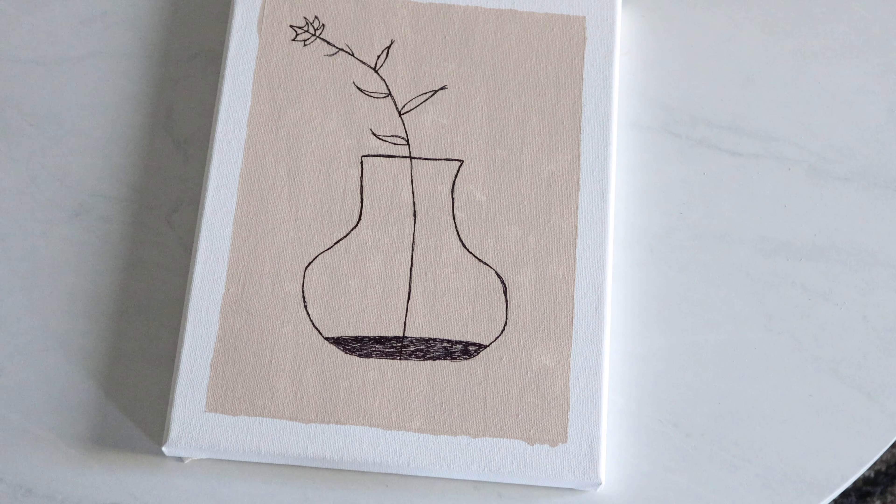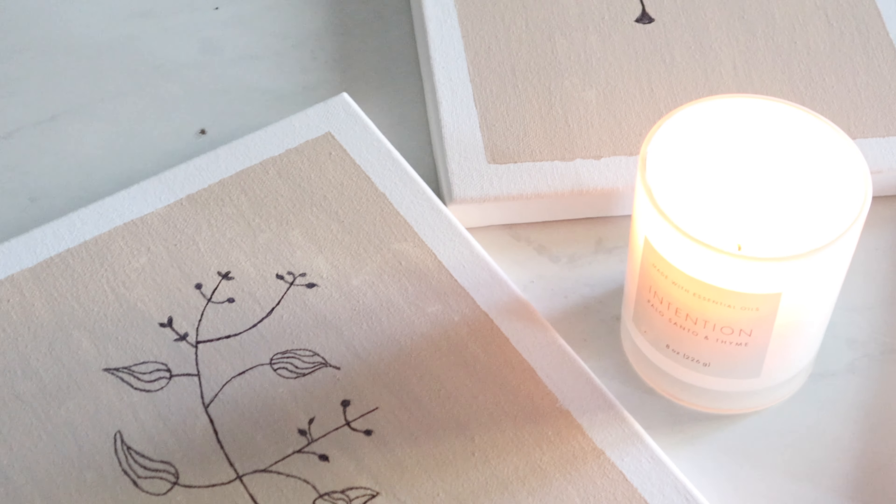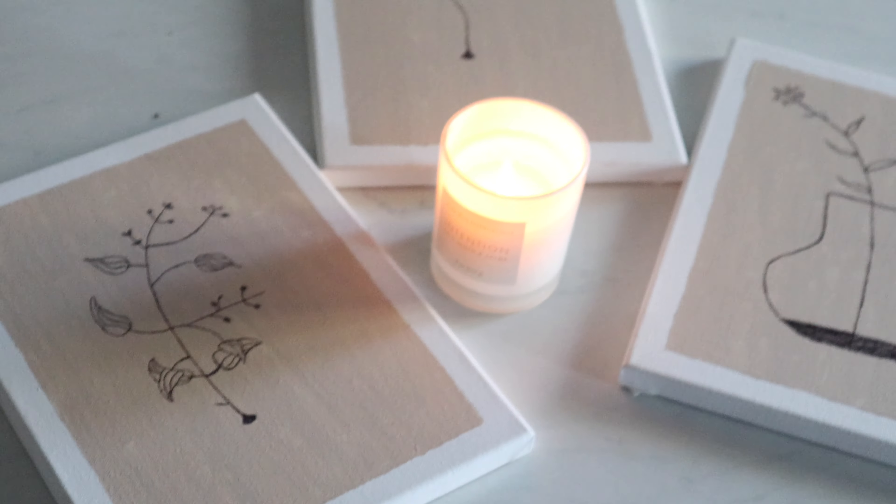These leaves were probably the easiest ones out of the three I chose, so it's kind of a quick, easy process. I just took the same Sharpie and repeated the same process for all of them.